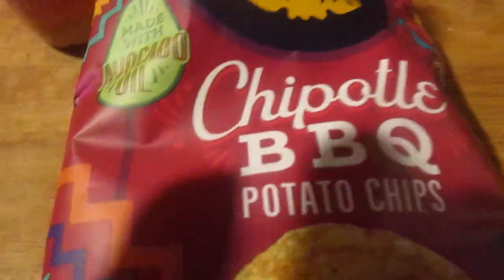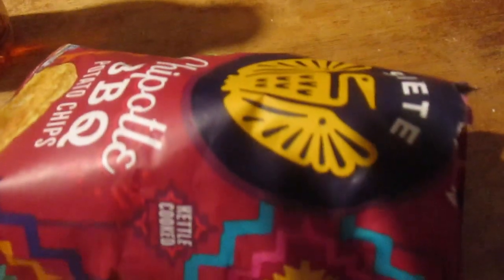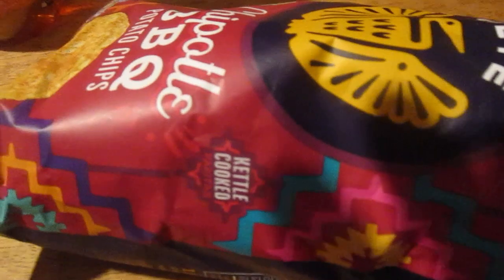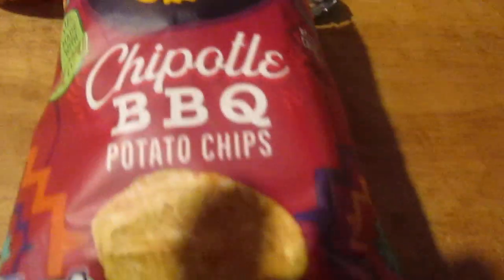It's made with avocado oil so it's supposed to be healthier. I'm gonna get some of a barbecue flavor in them though, a little bit of heat. They're okay.